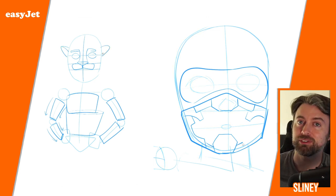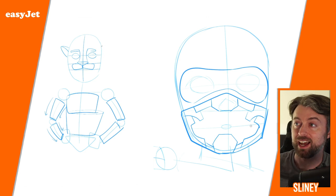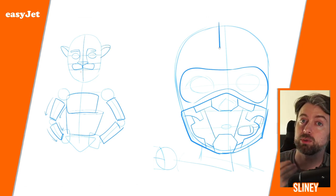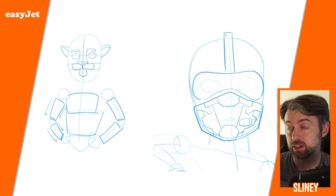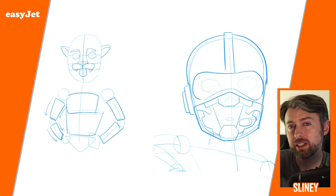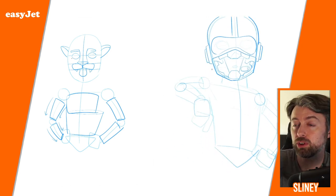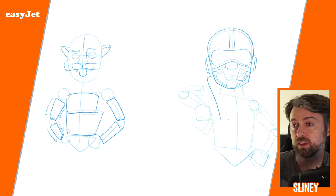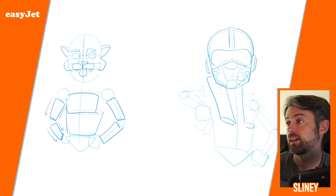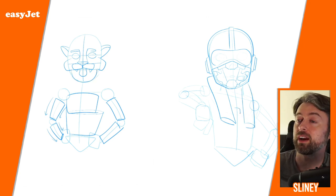A lion is of course a little different from human anatomy — he's got a snout, the mouth will be a little closer to the nose, and the ears will sit up a little higher. You can figure that out by looking at pictures of lions: cool drawings or photos of lions in the wild. You can study those and find ways to make those features work for your character.